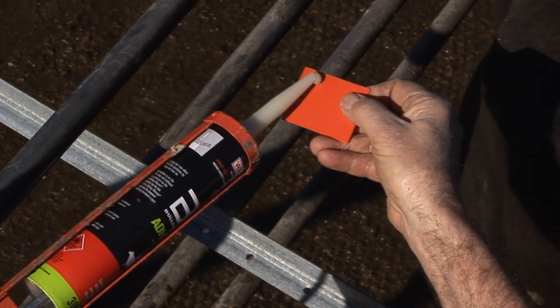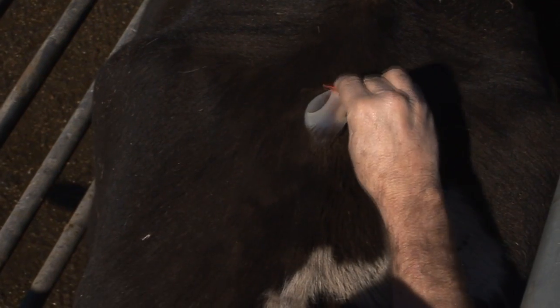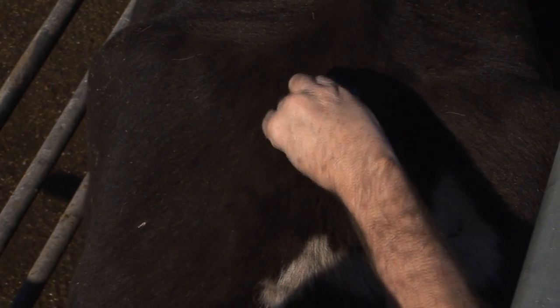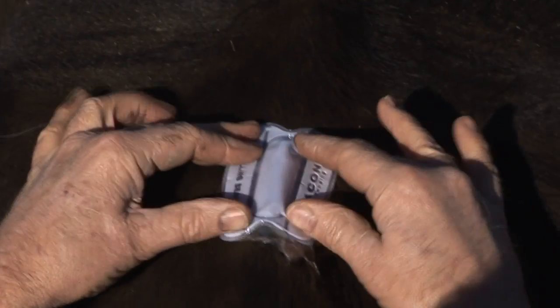Apply Bulling Beacon adhesive to the spatula and spread in the correct location on the cow. Place the Bulling Beacon on the adhesive area and apply pressure around the outside of the bubble.